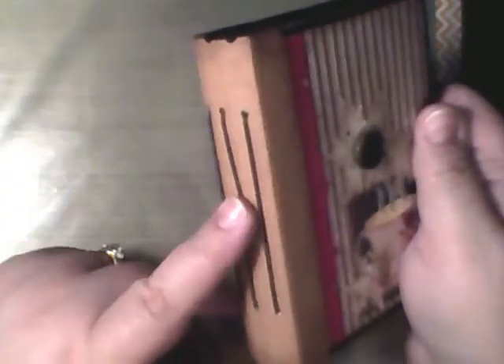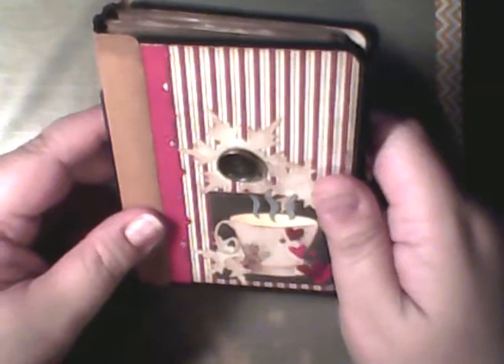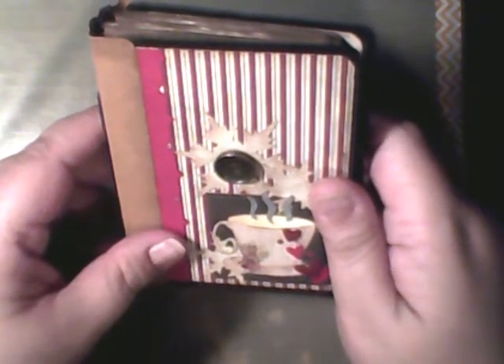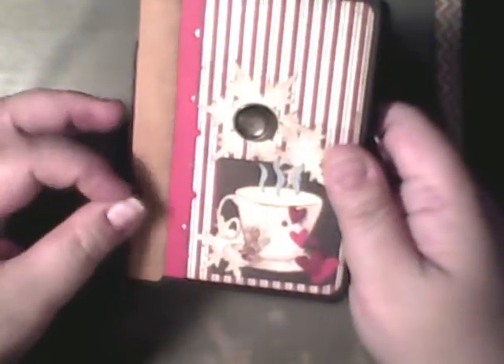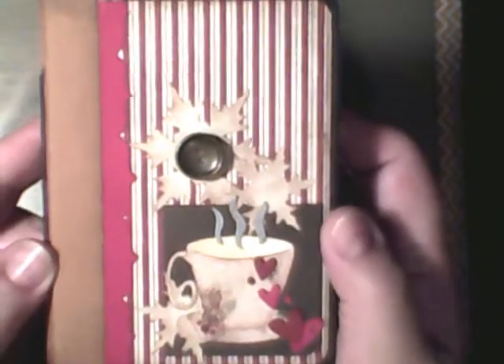This is some wax thread that I purchased on eBay, and then I realized how easy it is to make wax thread so I won't be buying it anymore — but you can buy it on eBay if you want. The paper that I used is a very old line from Glitz — I can't remember what it's called — but that is all there is to the paper, and that is all there is to the cover.